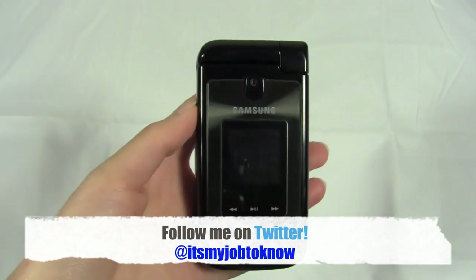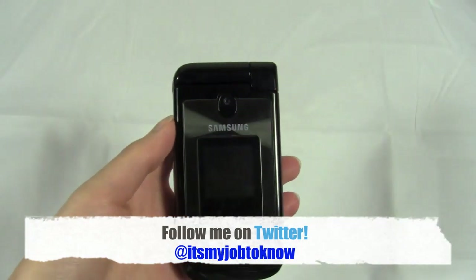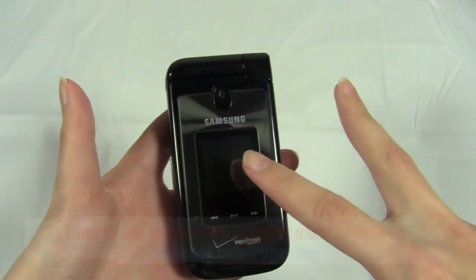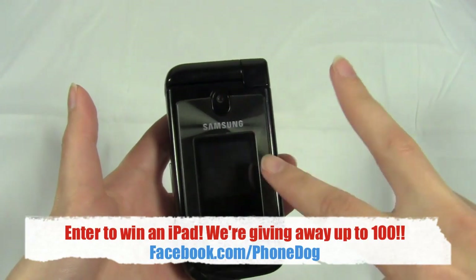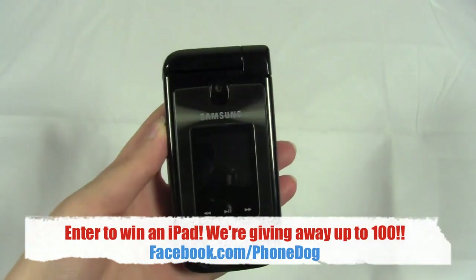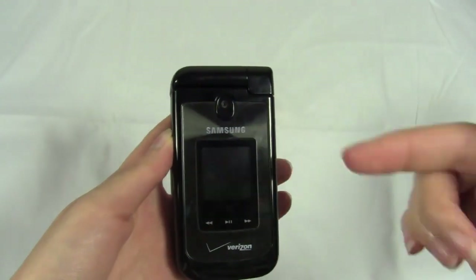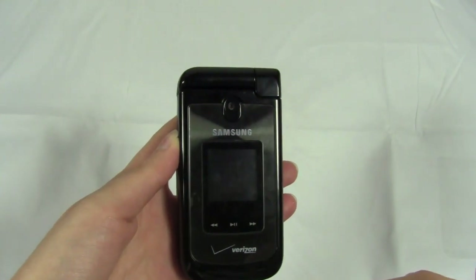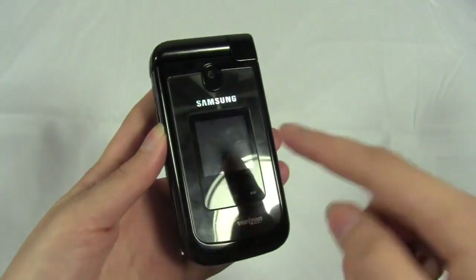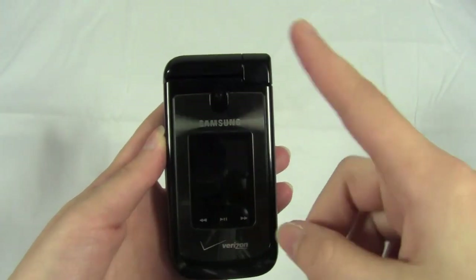Thank you so much guys for watching. Be sure to check out phonedog.com for more news, updates, and reviews. Also check out our Facebook page — we're giving away up to 100 iPads and two tickets to the Super Bowl at facebook.com/phonedog. If you'd like to follow me on Twitter, my screen name is It's My Job To Know. I am Sydney from phonedog.com — thank you so much for watching, and I'll see you guys later.